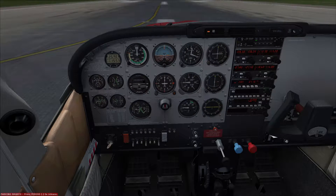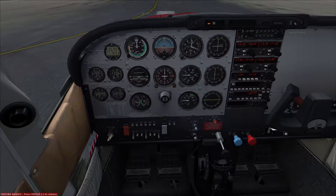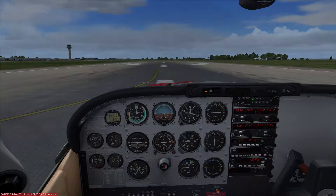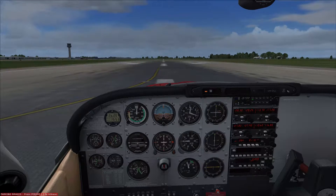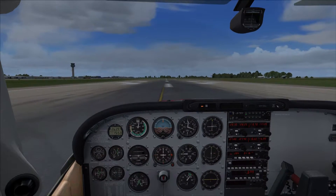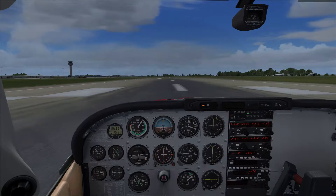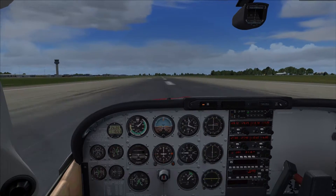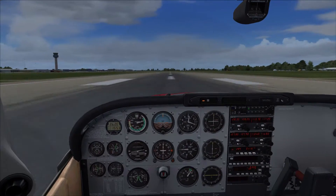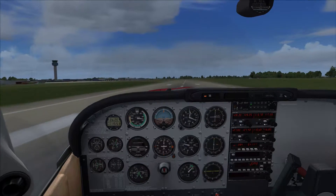Flaps at 10 degrees, cowl flaps open, takeoff trim set, necessary lights on — we're ready to go. On takeoff, we need to be looking at a fuel flow of about 15 gallons per hour, no more. We're getting pulled to the left as you would due to slipstream. That's 60 knots, and we're in the air.